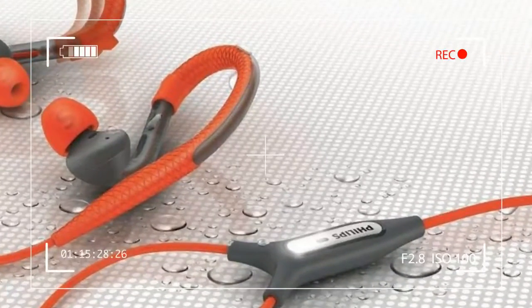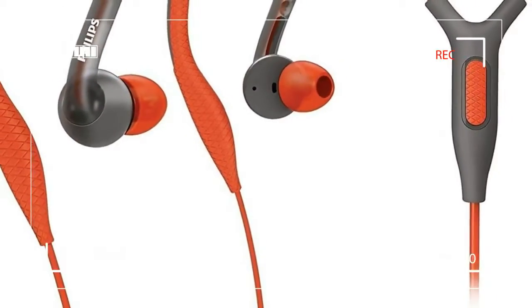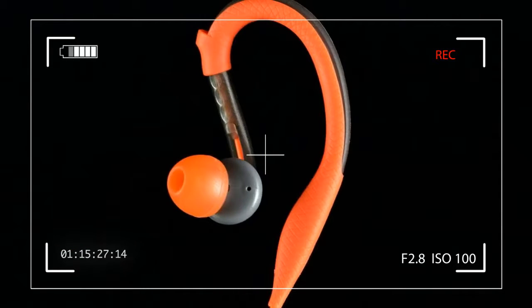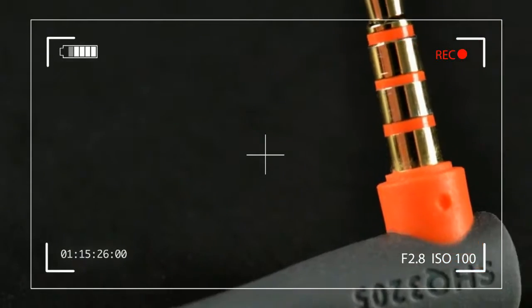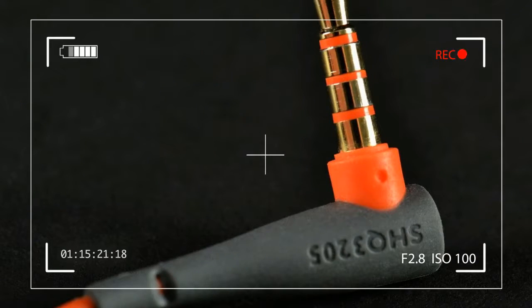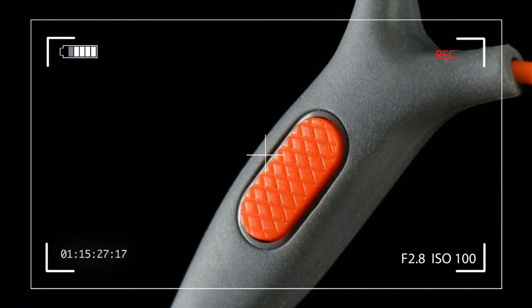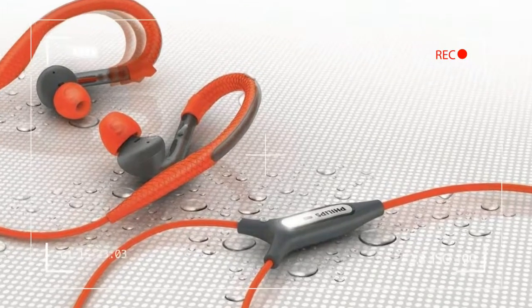Pulling the 3205 from the box revealed a light headset covered in a vivid pattern of traffic cone orange with charcoal gray accents. The translucent over-ear hooks were sturdy yet flexible, wrapped with a gripping rubberized coating. Also in the box was a small carrying pouch, a clothing clip, and three sizes of silicone ear tips.